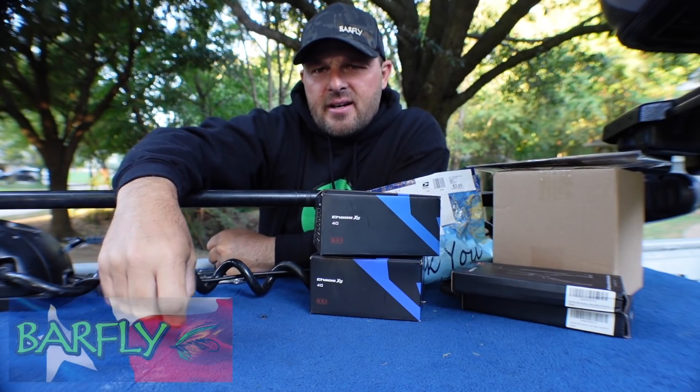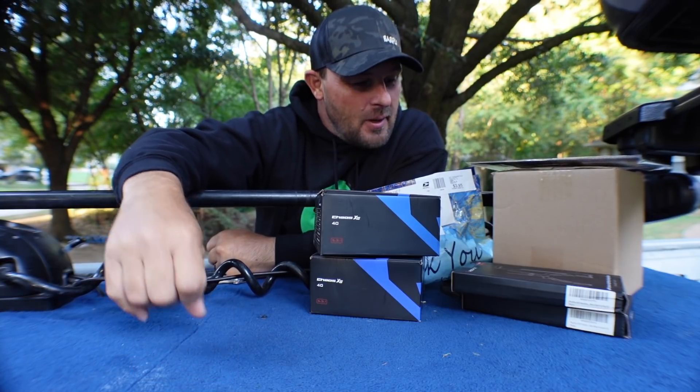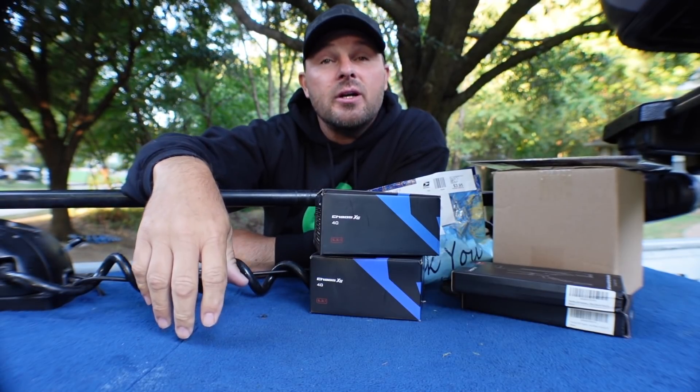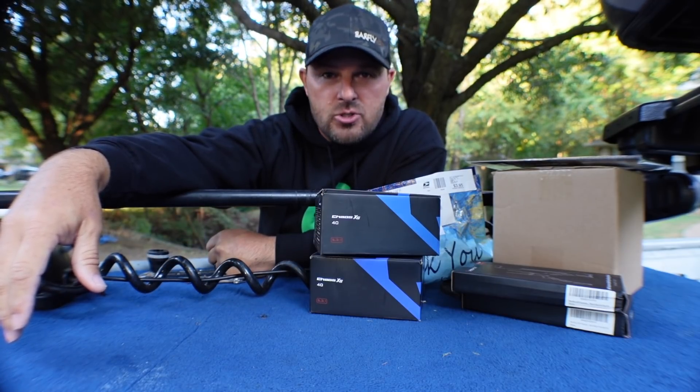Good morning everybody. It's chilly out here today in Texas — 52 degrees. I'm sure that's warm for you guys up in the north. But gonna go do some crappie fishing today. We're gonna go creek looking. It's about that time of year where those fish are gonna start migrating into the creeks and I heard some rumors, so I'm gonna go check it out.